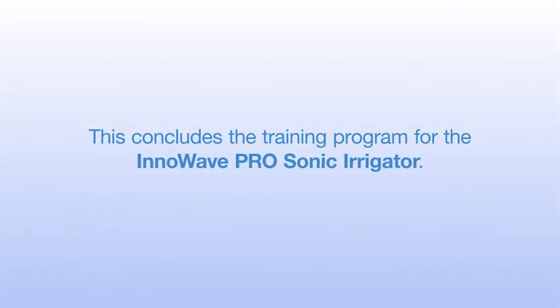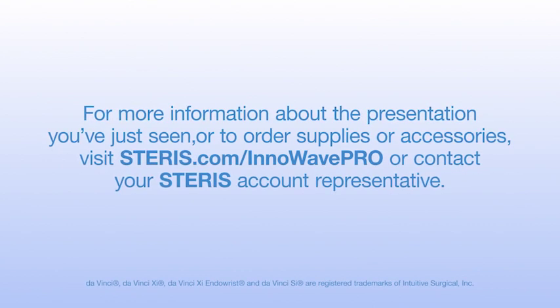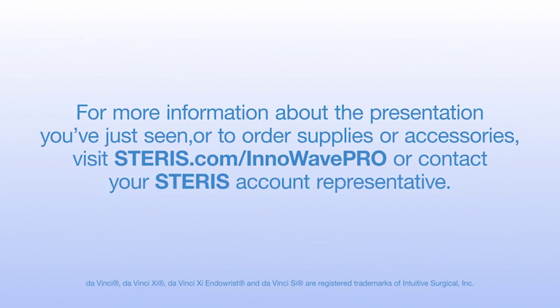This concludes the training program for the InnaWave ProSonic Irrigator. For more information about the video you've just seen, or to order supplies or accessories, visit Steris.com/InnaWave or contact your Steris account representative.